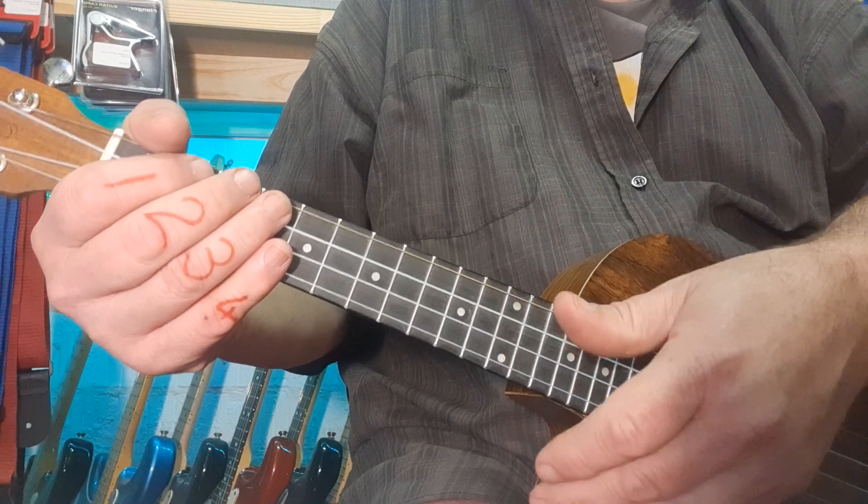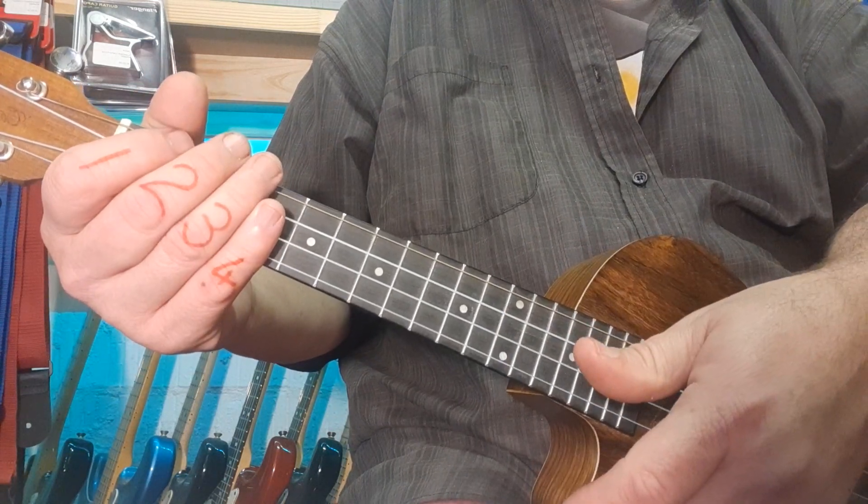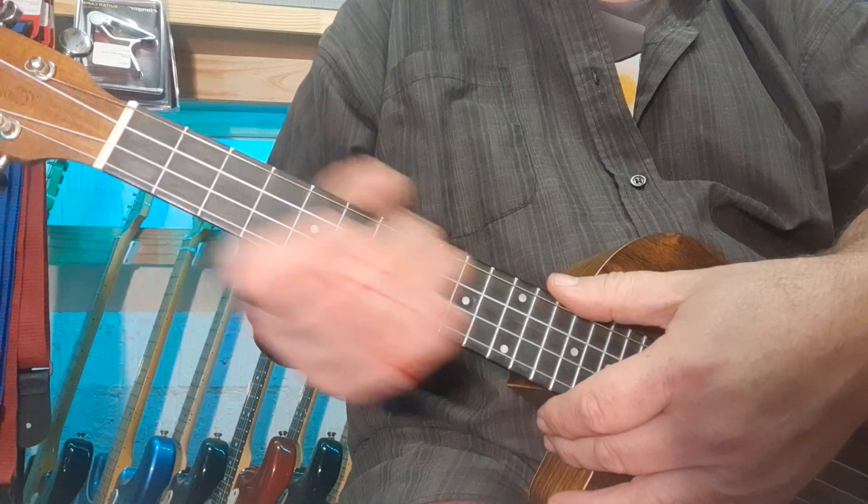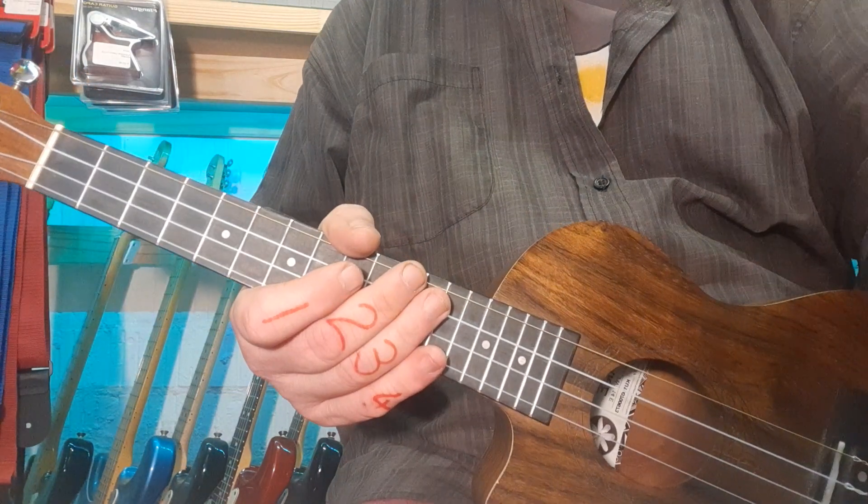In essence, we've covered everything needed for Hate Street Dialogue on ukulele. It's a really fun jam. I hope you have lots of fun with it. Have a great week — chat soon, take care.